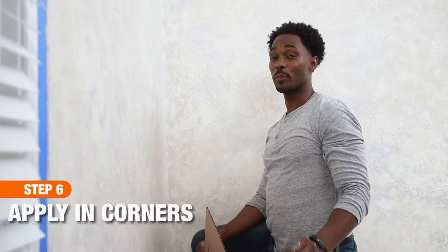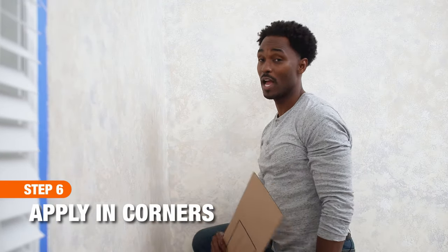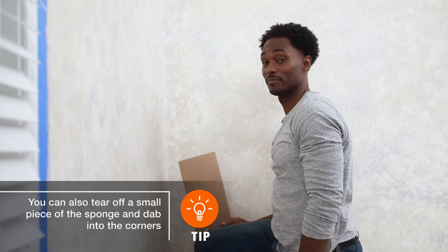A great technique for painting your corners is to use a piece of cardboard to block off one wall as you apply paint with a sponge into the corners of the adjoining wall.